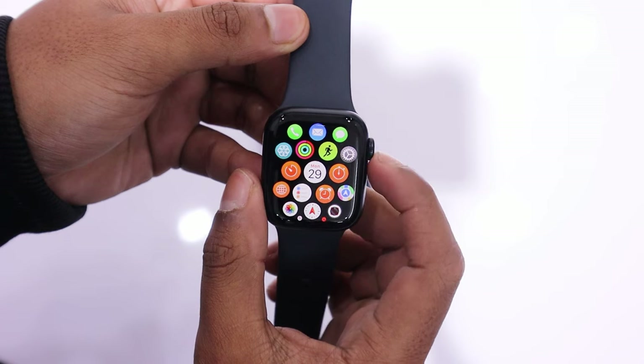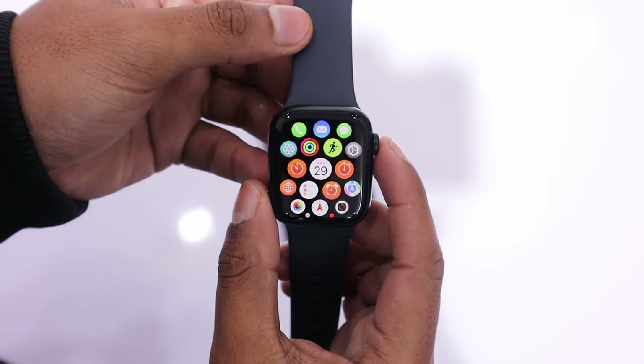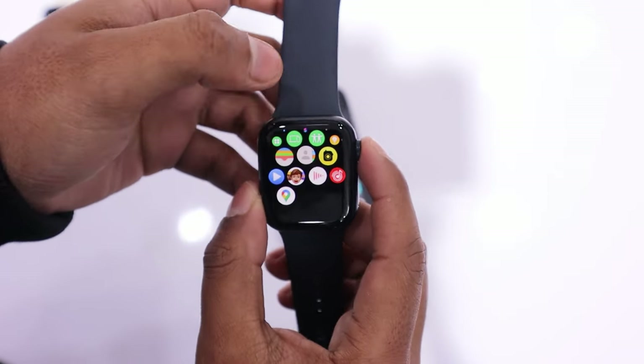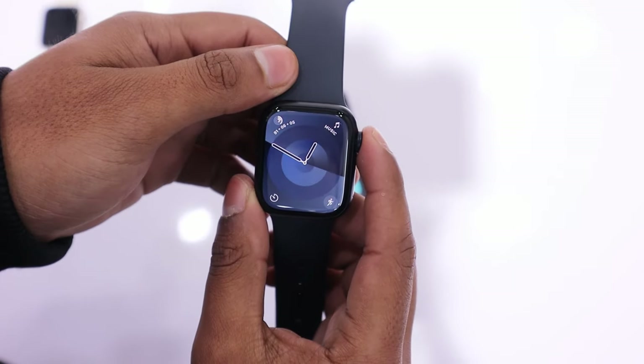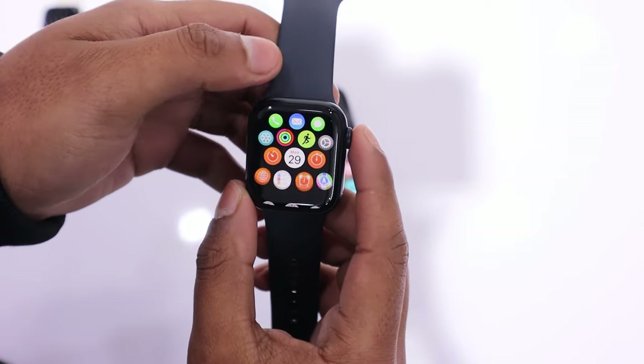Your Apple Watch Series 9 is now ready to use. This is the watch app screen, where you can control and customize your watch. In the next video, I will discuss the Apple Watch Series 9 beginner guide, helping you to understand the watch thoroughly. This will enhance your overall experience. Subscribe to this channel and tap on the bell icon for updates.